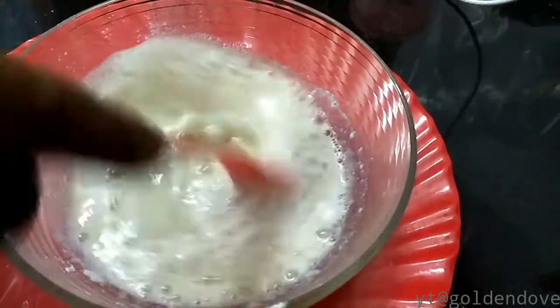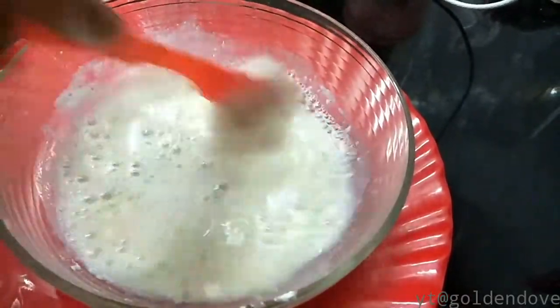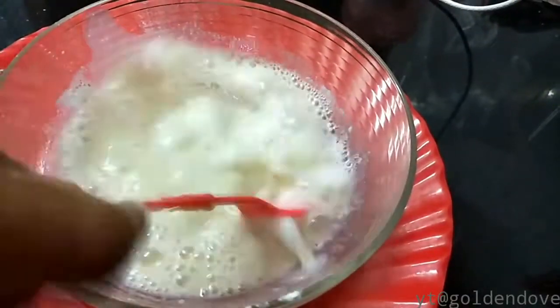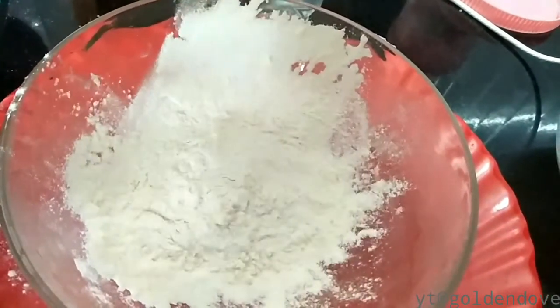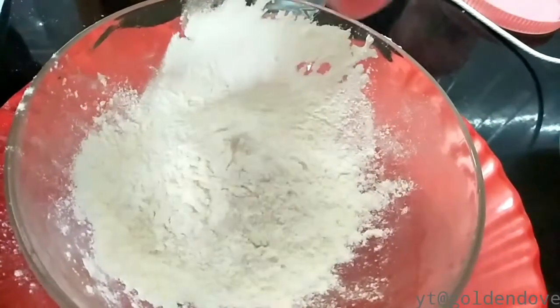I will mix it up after it's done. I will mix it up with a mix. I will add 5 to 1 spoon and 10 spoon. 3.